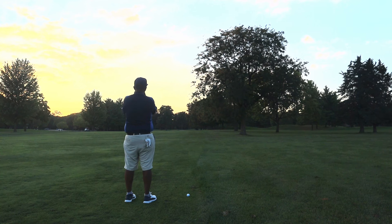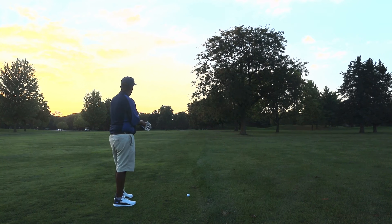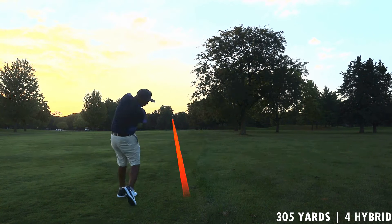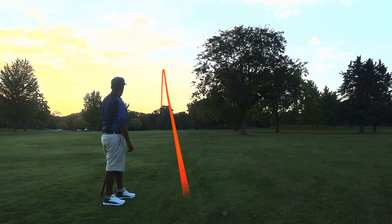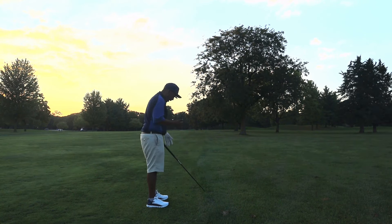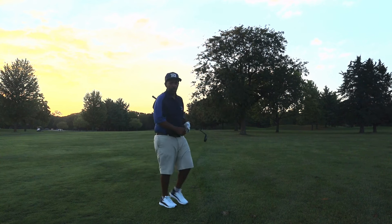305 to the flag, 283 to cover that bunker — which is a very important number. We'll go ahead and hit a four hybrid down there. Pin's on the right, we'd rather be on the right side. Well, we ended up on the left side, so we'll have some trouble there with that tree. But the shot felt good, felt solid. The ball is definitely on the firmer side.